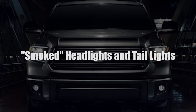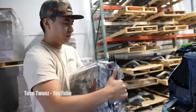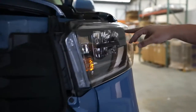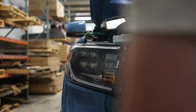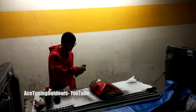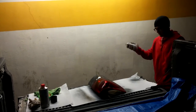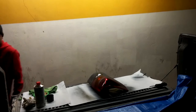Blacking out or smoking your lights will give you that tinted look to complement your style. Interchangeable parts mean you can easily swap out the factory lights for aftermarket ones that come smoked right out of the box. Tail lights are anywhere from $180 to $370 for a complete set, and headlights are around $300 to $500. A cheaper option is film or vinyl for around $60 that simply sticks over the plastic, or spray coating for around $20.